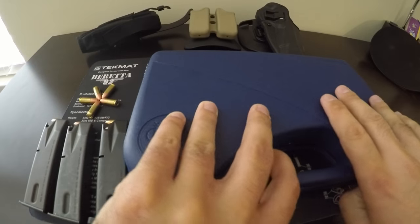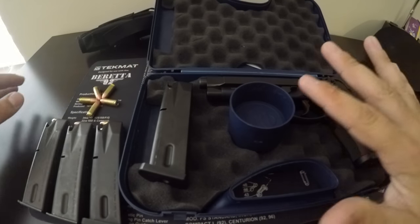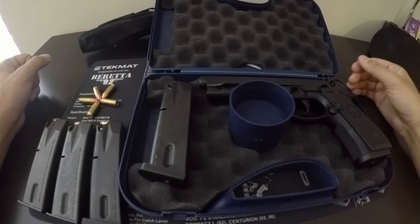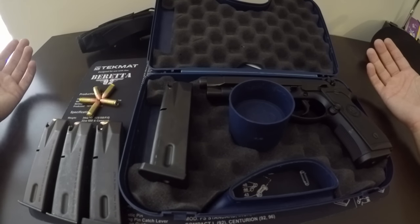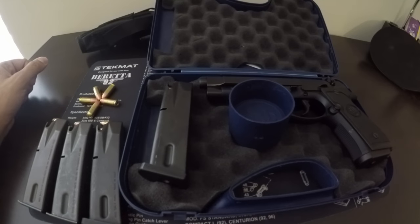These run about upwards of $600 or so nowadays. I bought this as my very first firearm — I always loved the Beretta and I've heard great things about its reliability. A lot of us have seen the Beretta used in the movie Boondock Saints, which is a great movie, and you see it a lot in Hollywood movies throughout the last three or four decades or so.